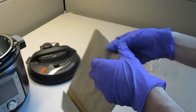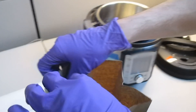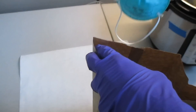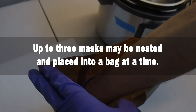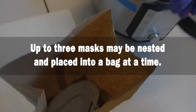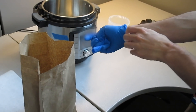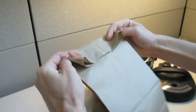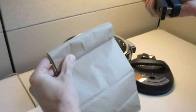Put on your gloves. Open the paper bag to allow the mask to be placed inside. It is best to handle the mask with one hand and place it inside the bag. Once the mask is in the bag, remove the gloves and discard them safely. Fold over the top of the paper bag and secure it closed with a staple or paper clip.